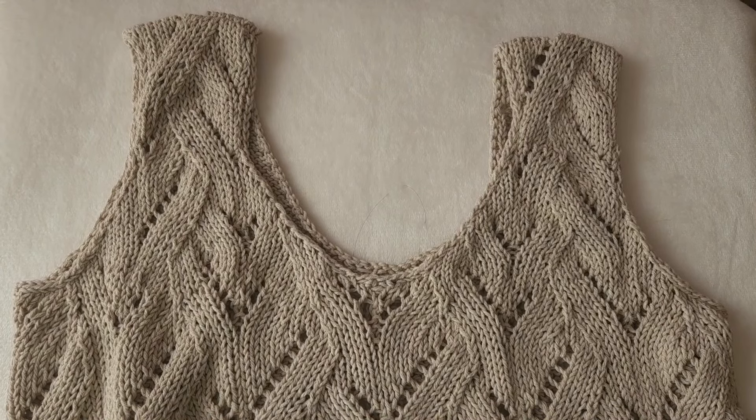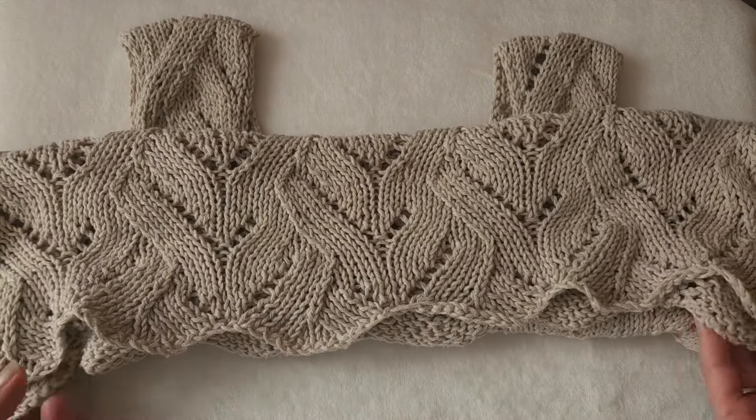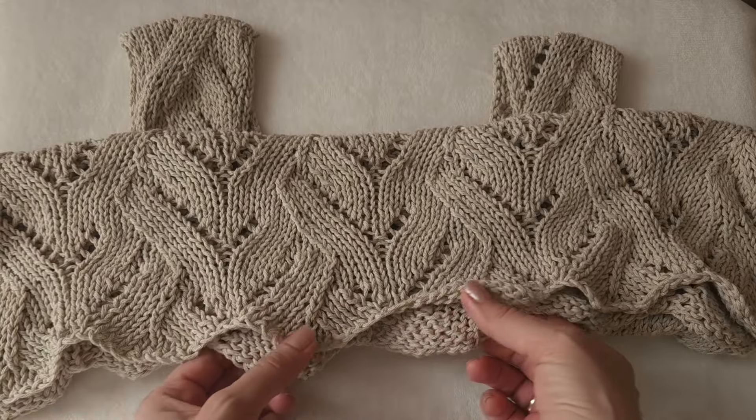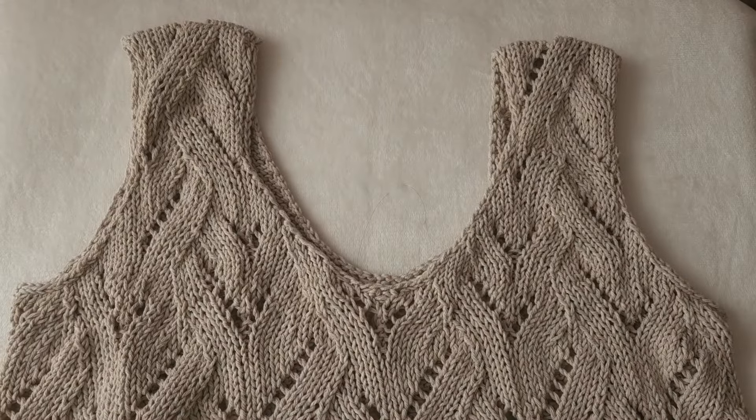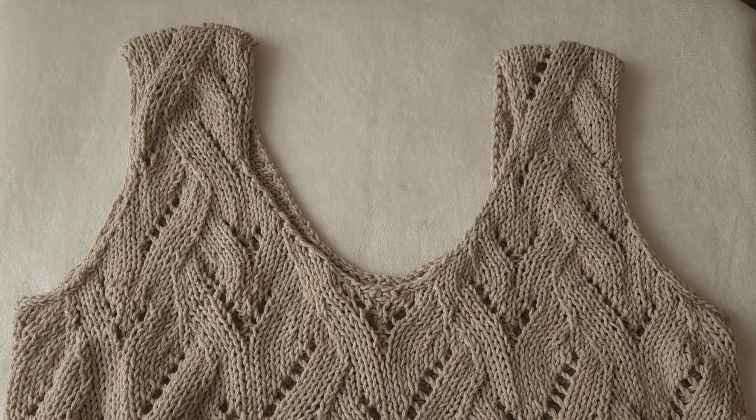Hi guys, in this video I would like to provide you with a quick overview of how I made this top, what pattern I used, what technique I used for the custom edge to make it wavy like that. Maybe you'll like it and you would want to create something similar.